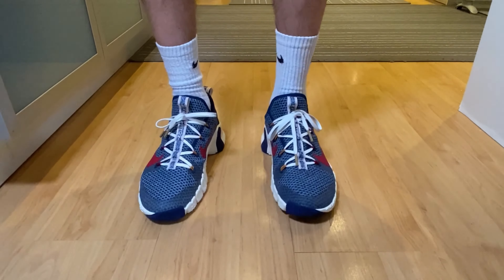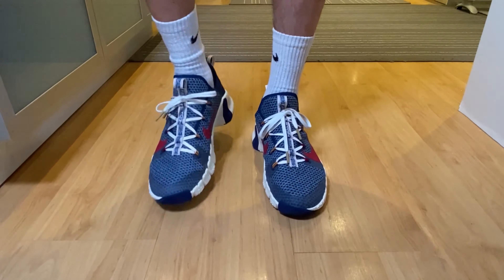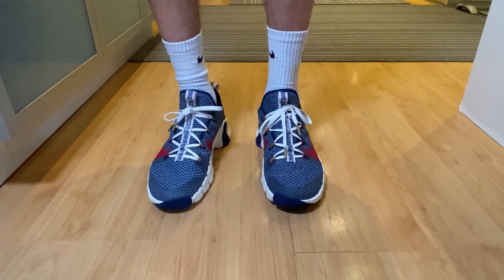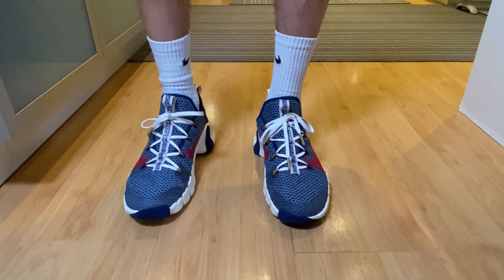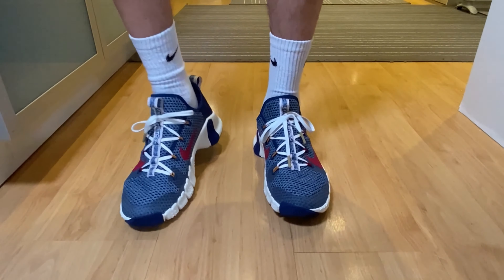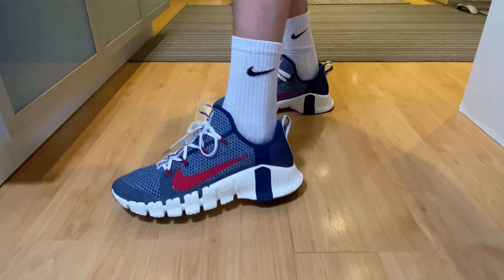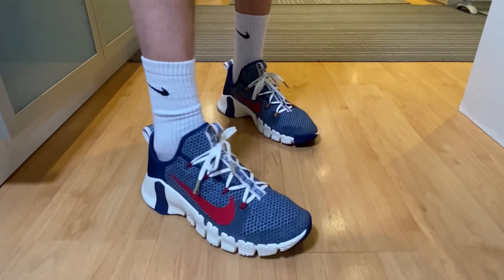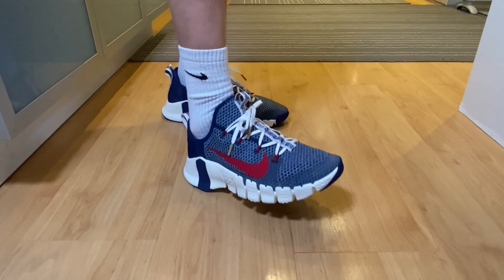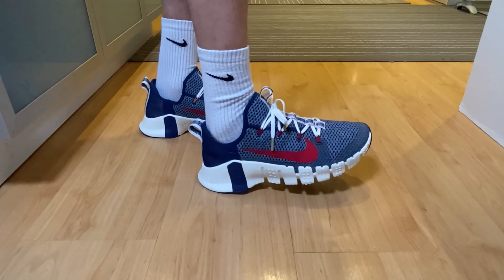They look a bit chunky, I would say. I wanted to compare them with the Ultra Boost from Adidas, but I think they are not in the same category. Maybe if they had a Zoom midsole or React at least, but this isn't it. It is flexing, but that's not enough to be honest.